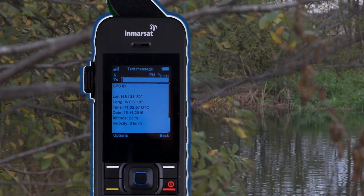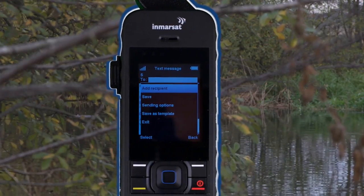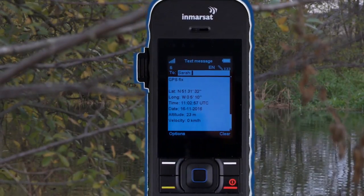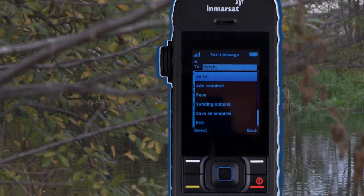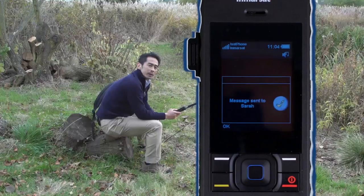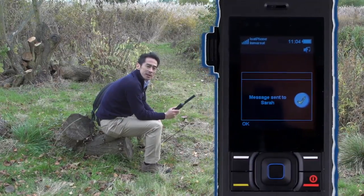Move the cursor up to the To box and enter the number just like you would if making a call, or select a saved number from the contacts menu. Once ready to send, press options followed by send. Like sending a text, the same envelope icon with a little flashing green arrow indicates that it's been sent. A message will then appear on the screen confirming that your GPS location has been sent.